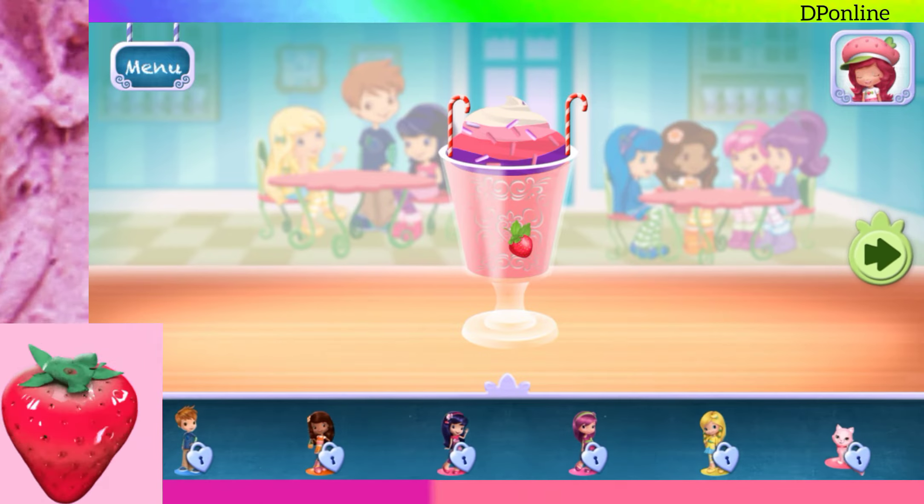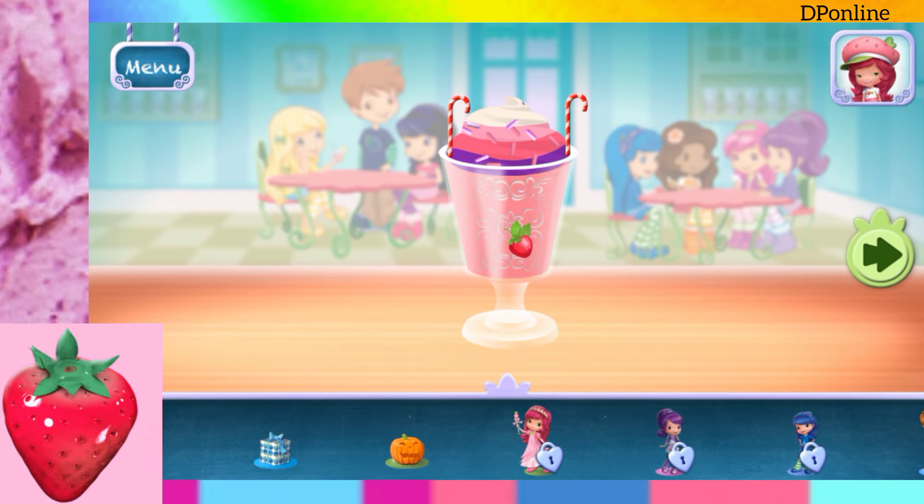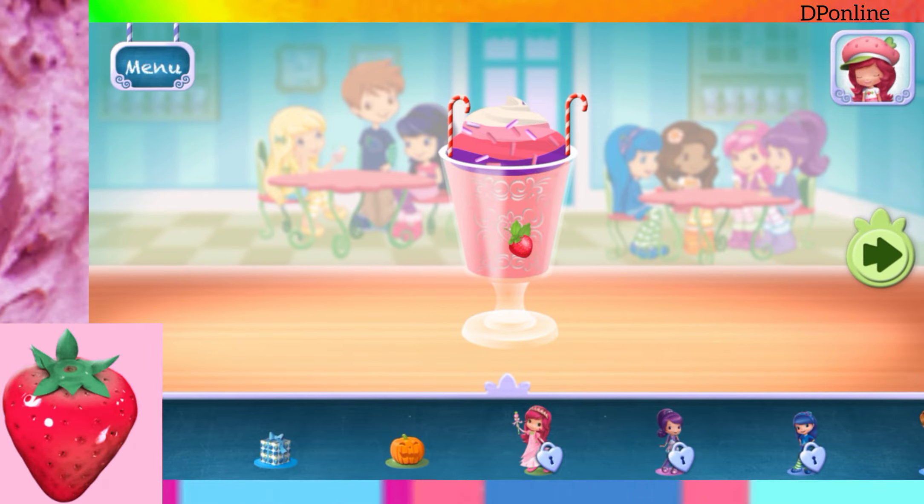Time to decorate! Check out the figurines of all my friends! Don't forget, you can change it using two fingers!